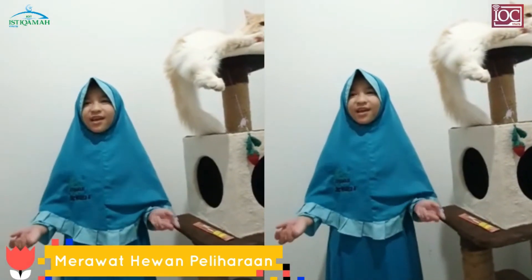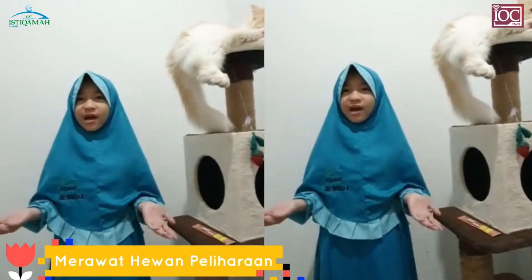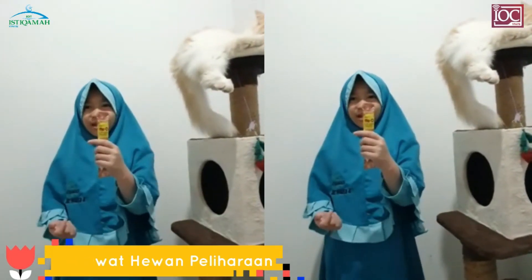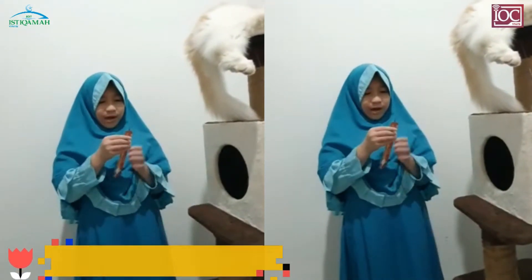Nah, hari ini saya akan memberi makan kucing saya, namanya Betegap. Dia suka mencari cicak, dan ini makanannya. Dia suka sekali makan ini. Yuk kita beri makan.